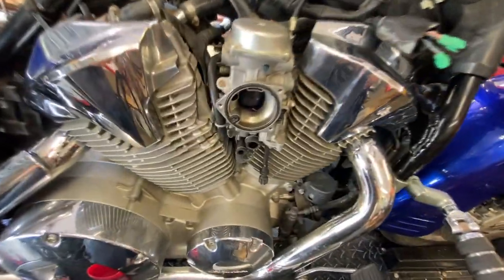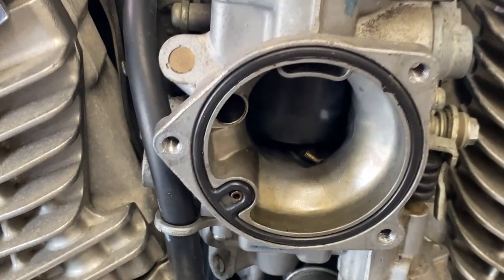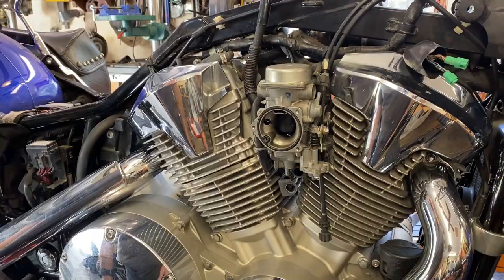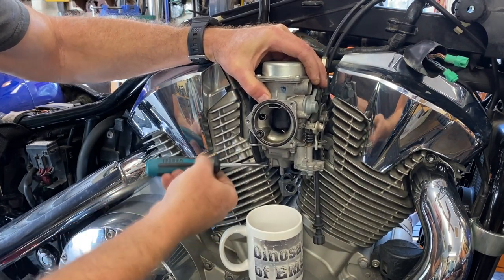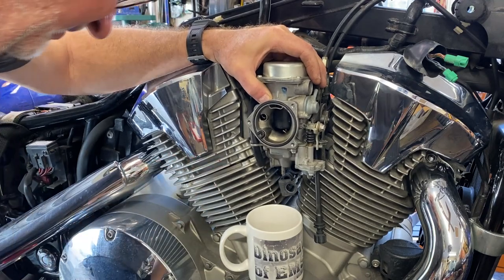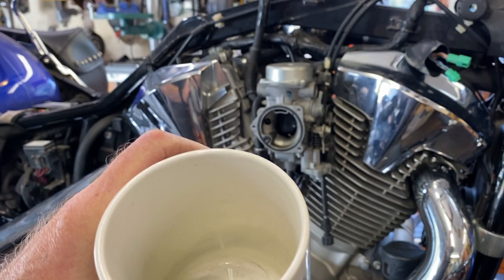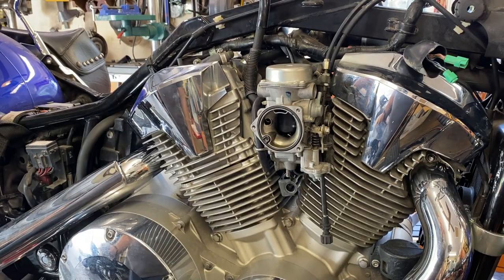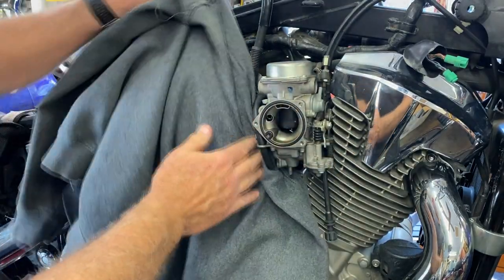One thing first — this particular carb has an accelerator pump, that's the little nipple sticking up right there. I wanted to test that — you can see it's squirting, so we know that's good, we're not going to mess with that. We're going to get a clean coffee cup and drain the contents of the carburetor into it to take a look at what's in there. It seemed like a whole lot of fuel in that carburetor for the size of it, which could be part of the problem if the float level's off. You can see there are definitely some specks in it — little bits of crap down in there — so I suspect that's what's happening.